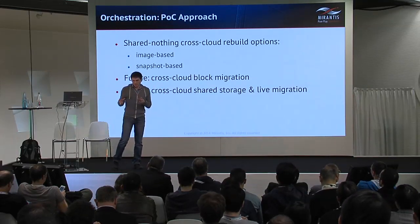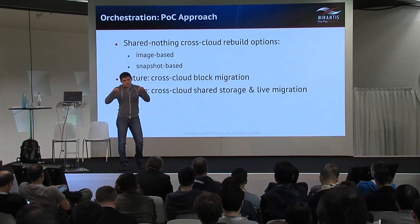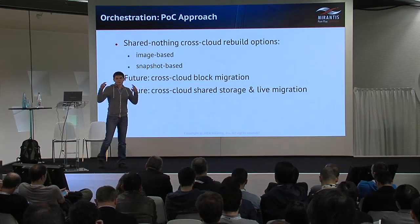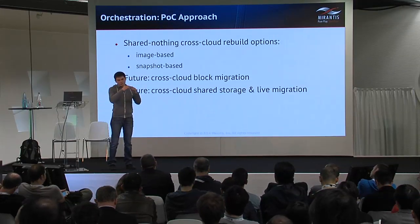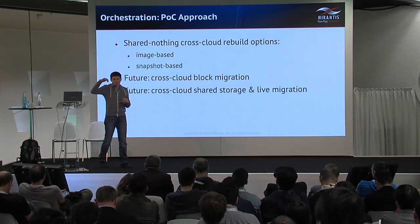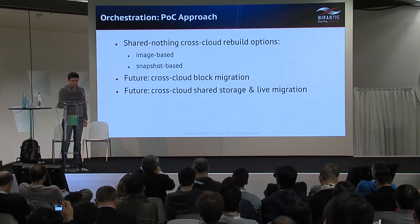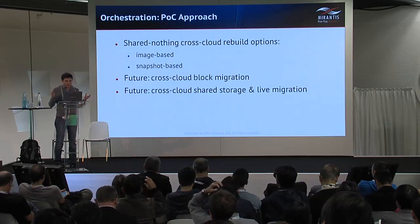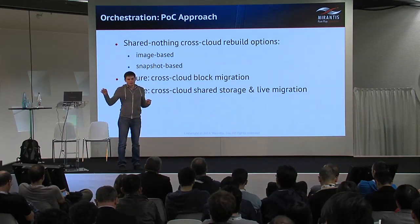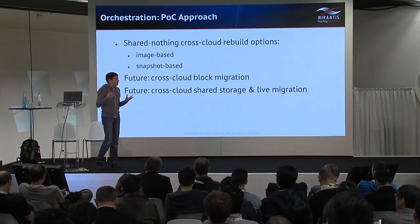First, our target is cross-cloud block migration, which assumes that hypervisors in the source and destination can exchange network traffic and copy data directly from hypervisor to hypervisor. We need to extend OpenStack to provide the ability to adapt migrated instances. The ultimate goal is a live migration upgrade, where we can seamlessly move resources from one cloud to another.